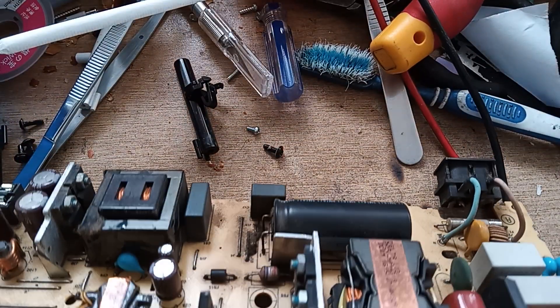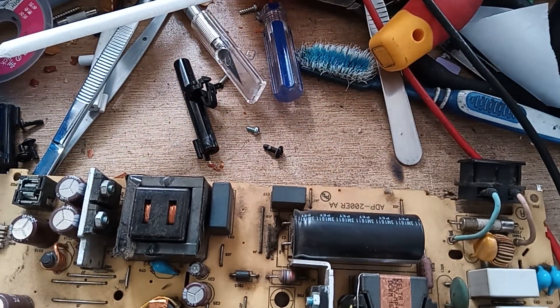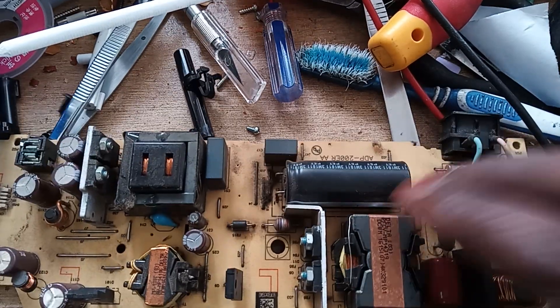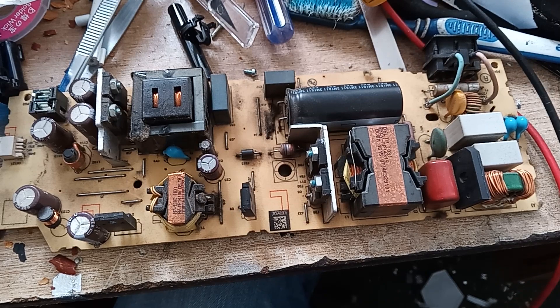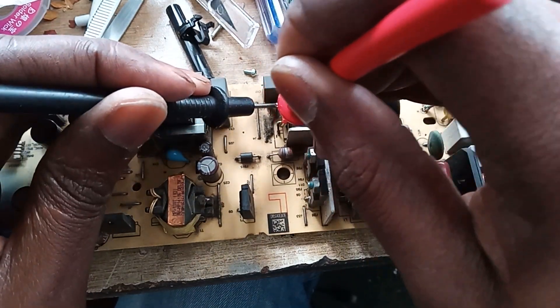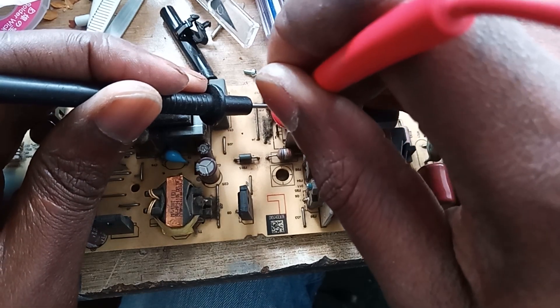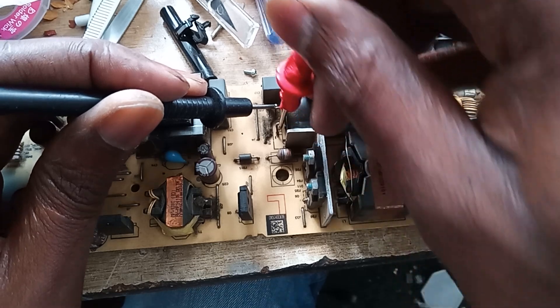Let's flip it — gotta be careful here. I need to discharge it first. Okay, so we'll go this way here. Yeah, it should be good.